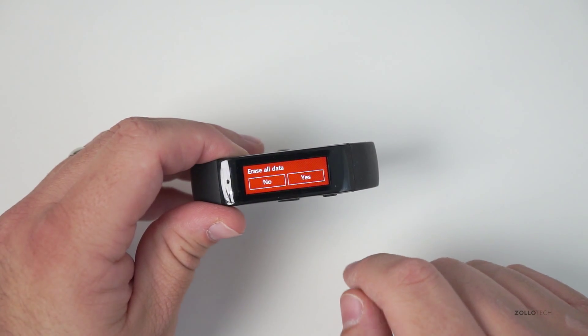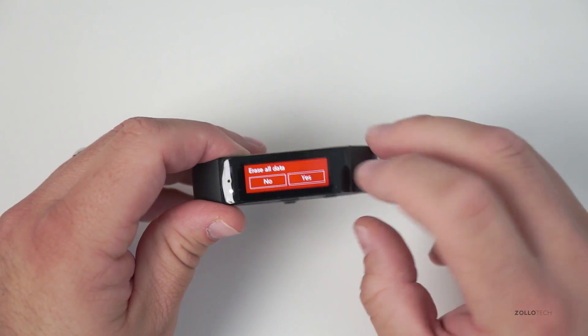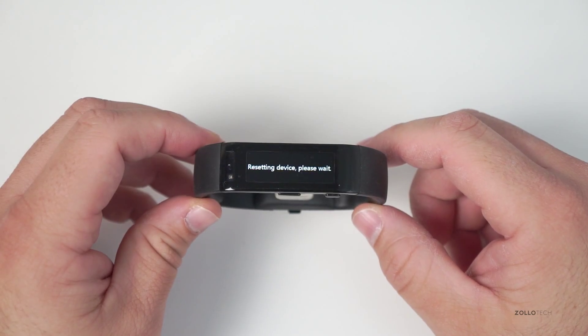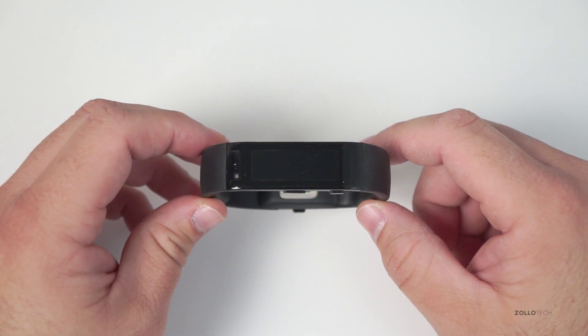Reset the device, erase all data, and hit yes. It'll reset the device, and when it comes back up it'll be just as though you bought it and unpackaged it for the first time.